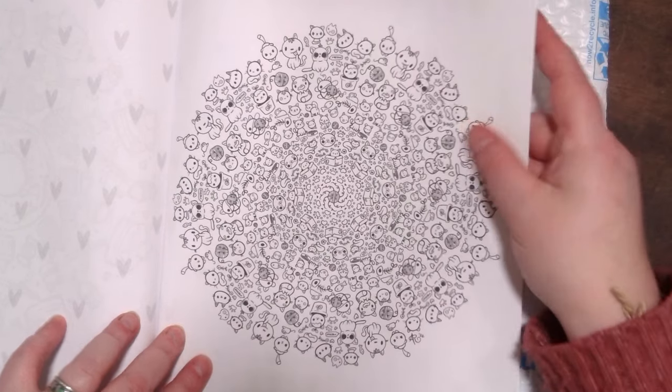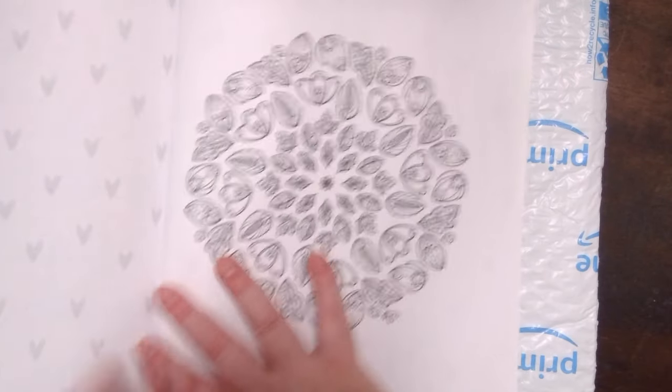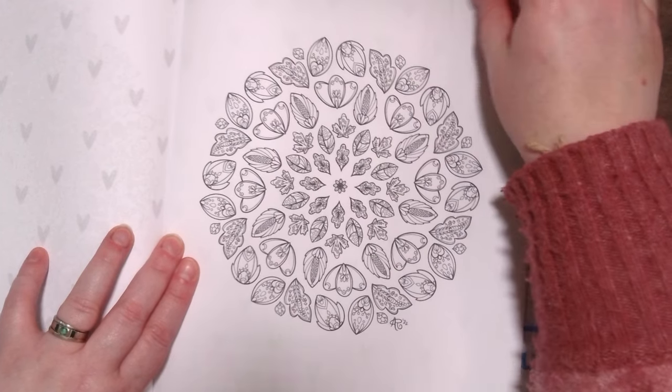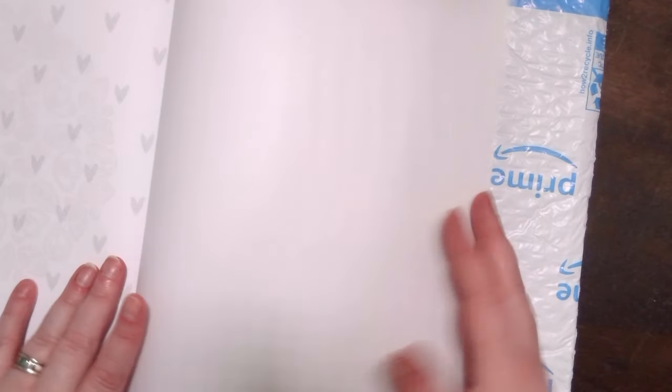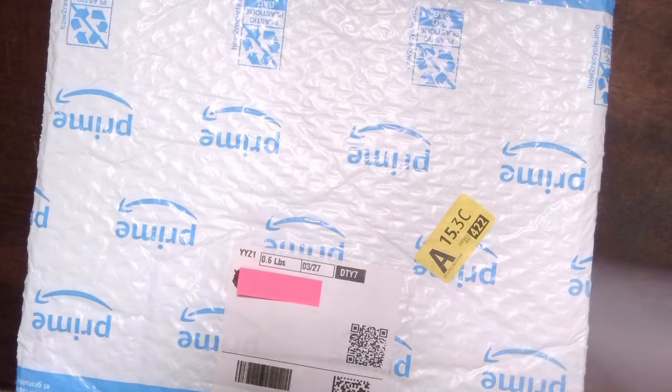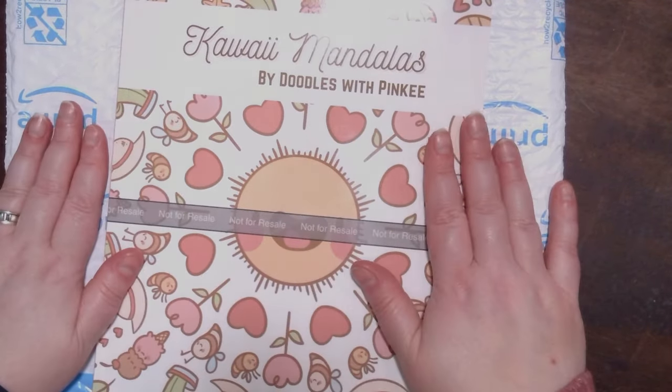I was very excited — even just to have my own book out there I thought was really cool. I really like the idea of having them. I had these free on my website for a very long time, and I just thought I'd compile them all, put them in a book, and go from there.